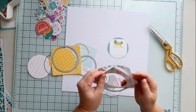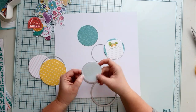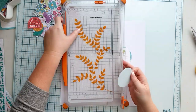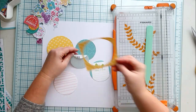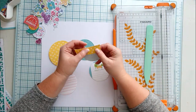Recently I got these fun diagonal stitch circles — it's so hard to say — circle dies from Pinkfresh Studio, and I had the idea to make some circle form pockets filled with beautiful flowers. I chose some patterns that are more solid for the pockets, so I can put some embellishments on them.